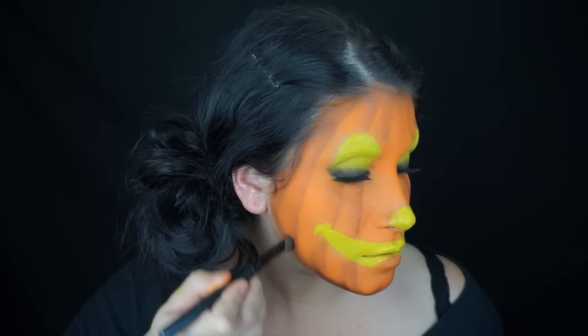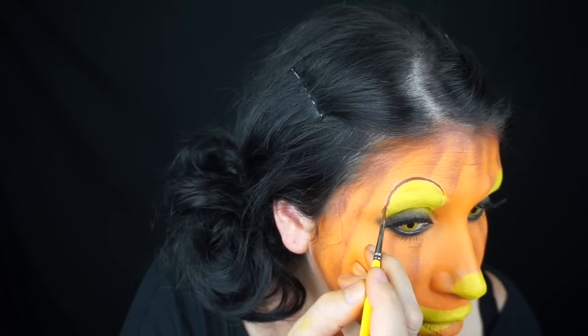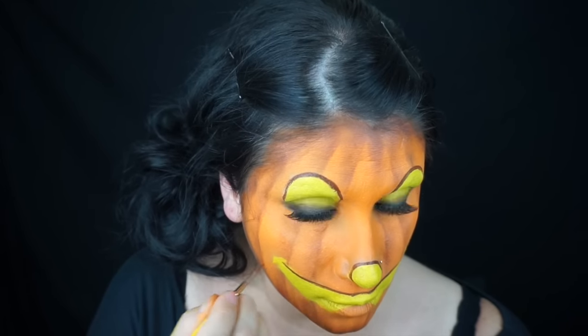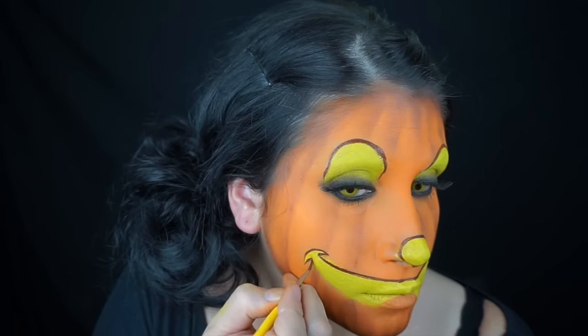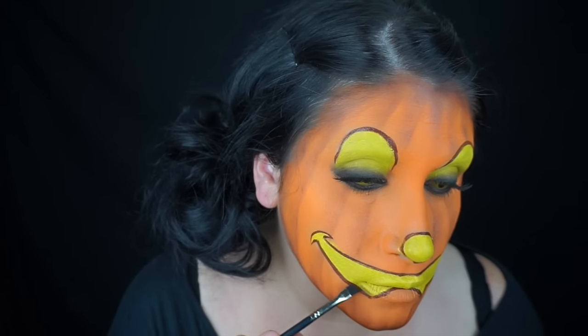I went around my face and contoured it all the way around, blending up some more lines with brown eyeshadow to give myself more of a pumpkin look. Then with a thin liner brush and some brown face paint I went around the yellow cut-out parts of the pumpkin.